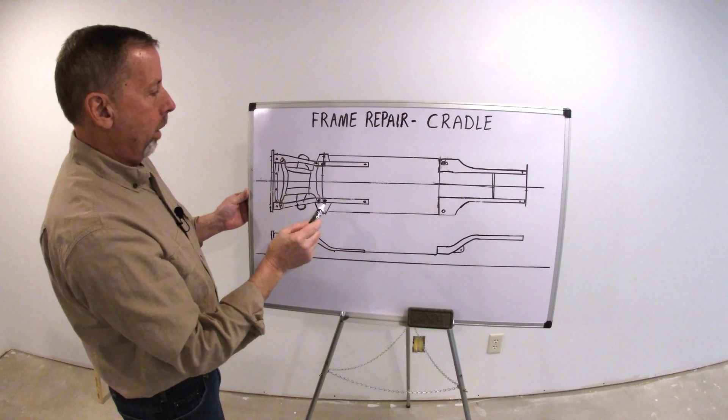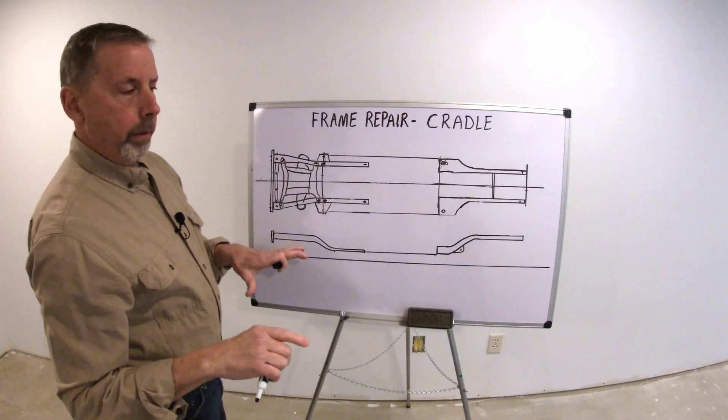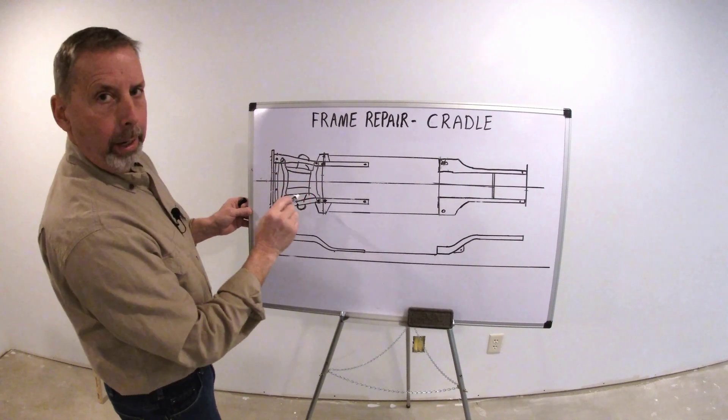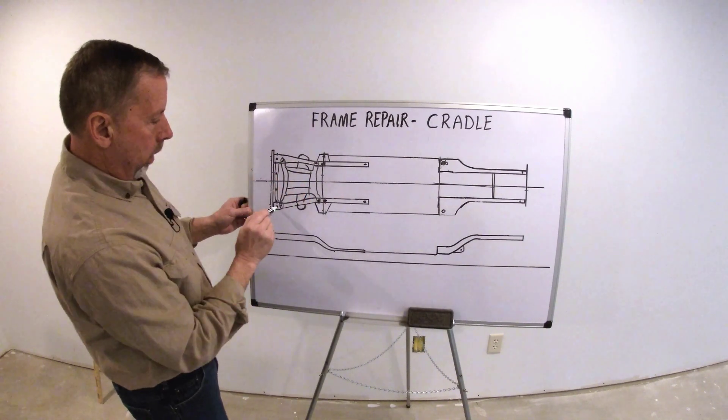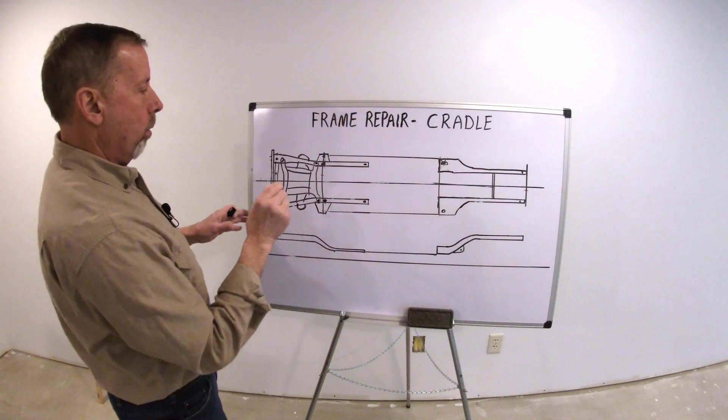When this unibody is being built in a factory, the jig that it goes into to make sure it's perfectly square — there's no cradle in there. They're not using this. They're using these points all along the frame for it to be locked in so it's nice and square.